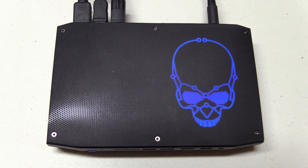G'day, KVBird here. I got my hands on an Intel Hades Canyon NUC and gave it a whirl. Here's what I found.